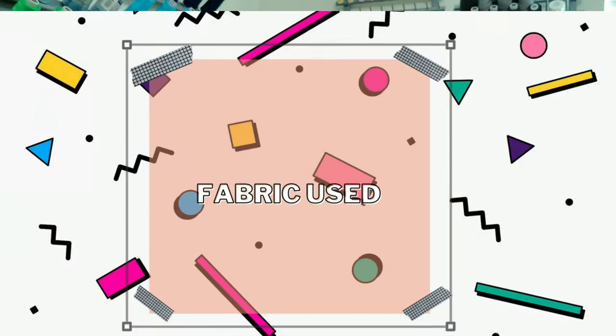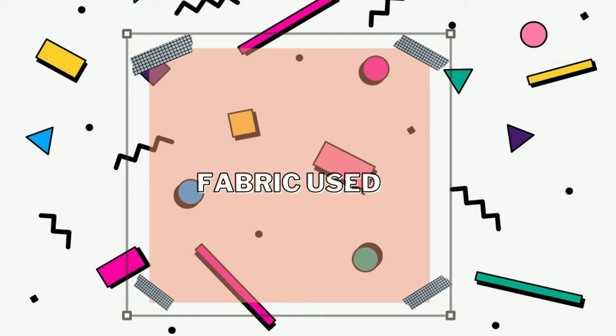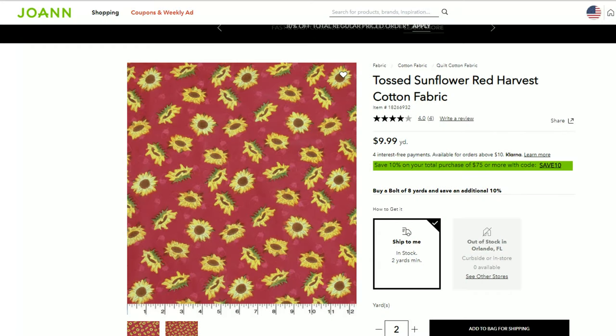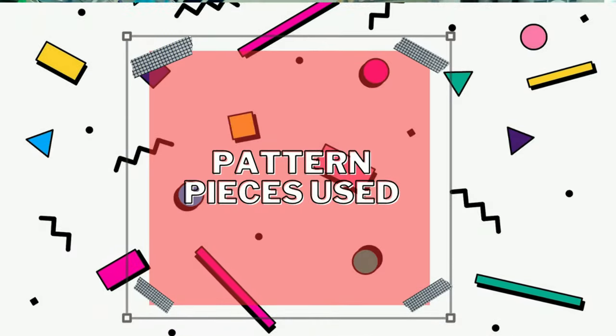The fabric I used is a tossed sunflower harvest print — I'll put it on screen and in the description box below. It's from Joann's in their Harvest Collection, so you can find it at your local Joann's. I won't go too deep into pattern pieces here because you'll see that in the sew-along.